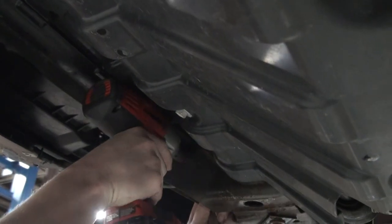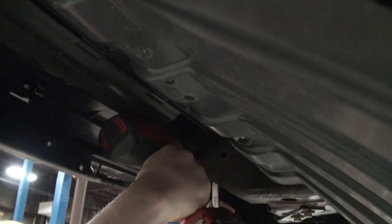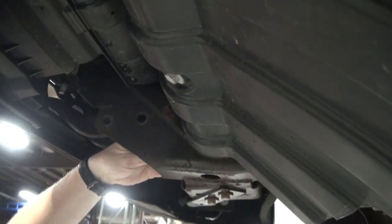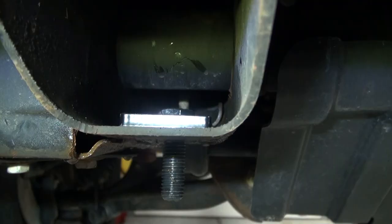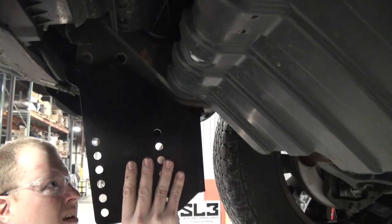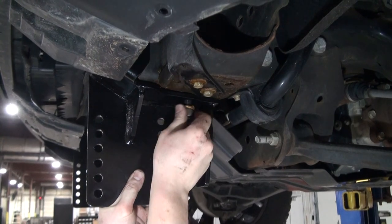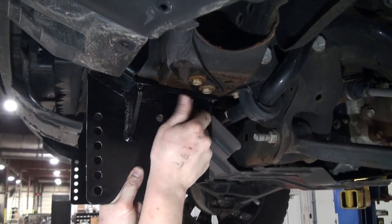Remove the existing fasteners securing the tow hooks to the vehicle frame. Drop the bolt plate into the hole in the bottom of the frame rail. Slide the side plate over the frame rail and align it with the bolt plate and the tow hook holes. Loosely secure the bolt plate using a 5/8-inch lock washer and nut.